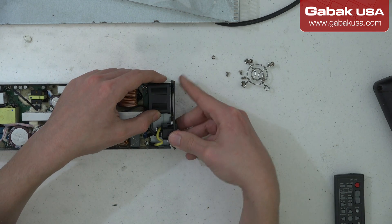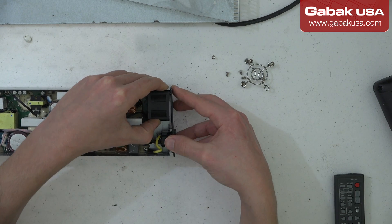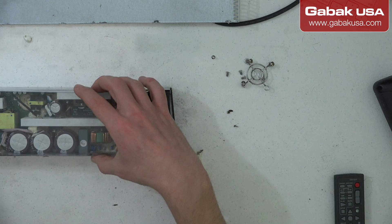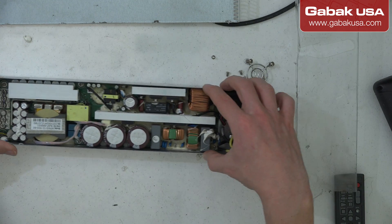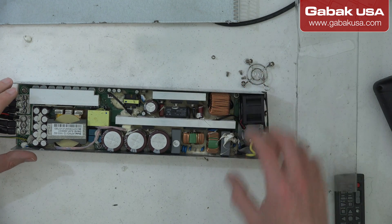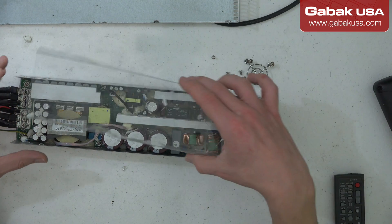Now I'm going to put everything back with the screws and show you that it's working. Just always make sure you're not going to touch any part of the electronics — be aware of that.